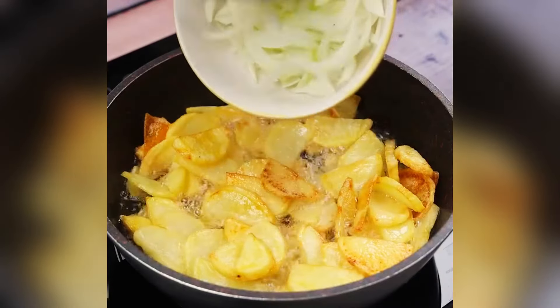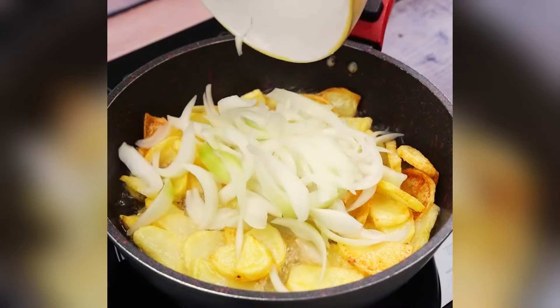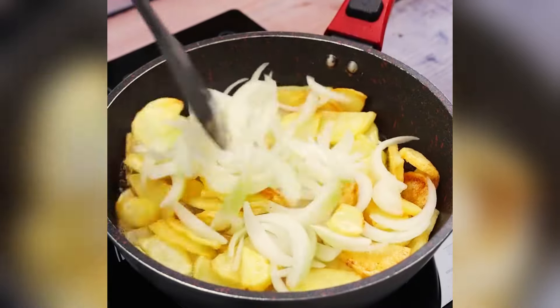Now I will add our slices of onion. I will stir a little more and let it fry until the slices of onion are browned.